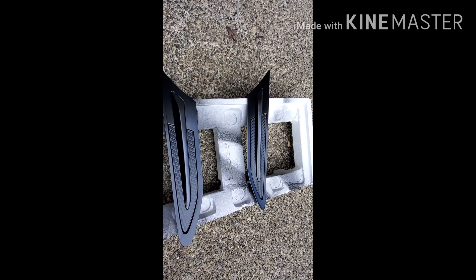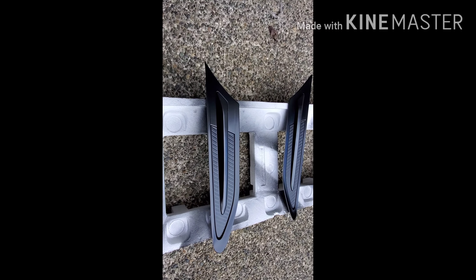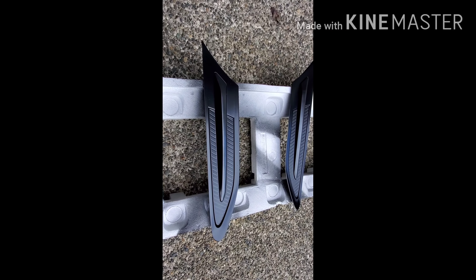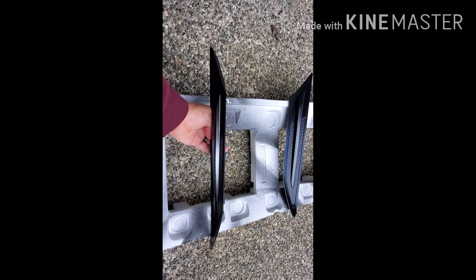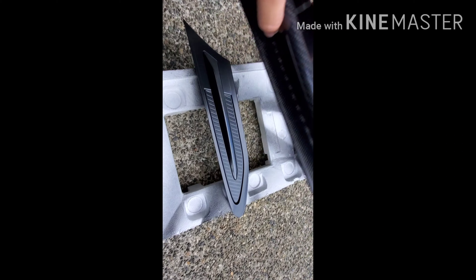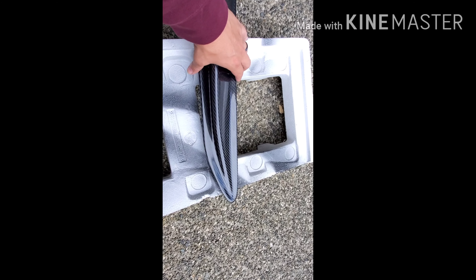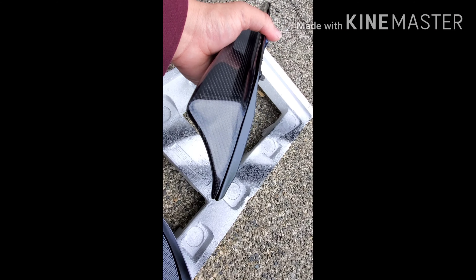My goal is to take off my stock garnishes and put these on. If you notice these are blue, so what I'm probably going to do is either just paint them black or get some vinyl wrap and vinyl wrap them black, so that when these are on, if any bit of color shows through, you won't see it because the black will be hiding it.